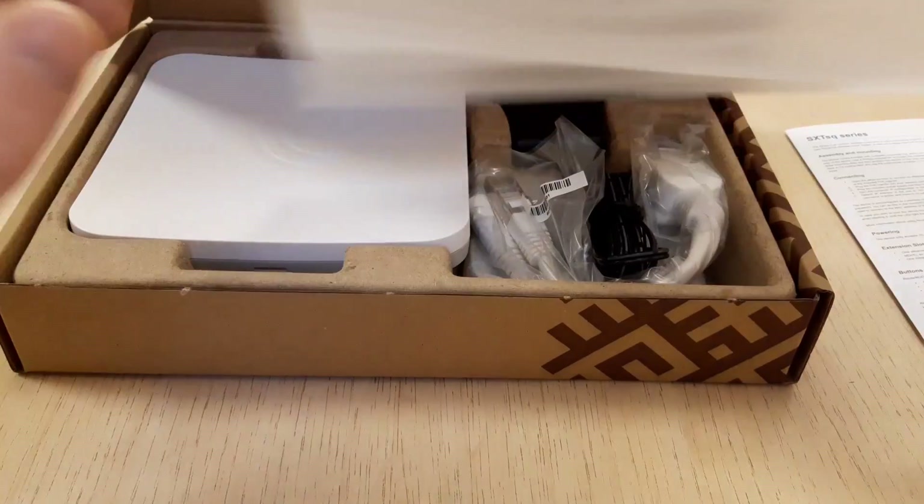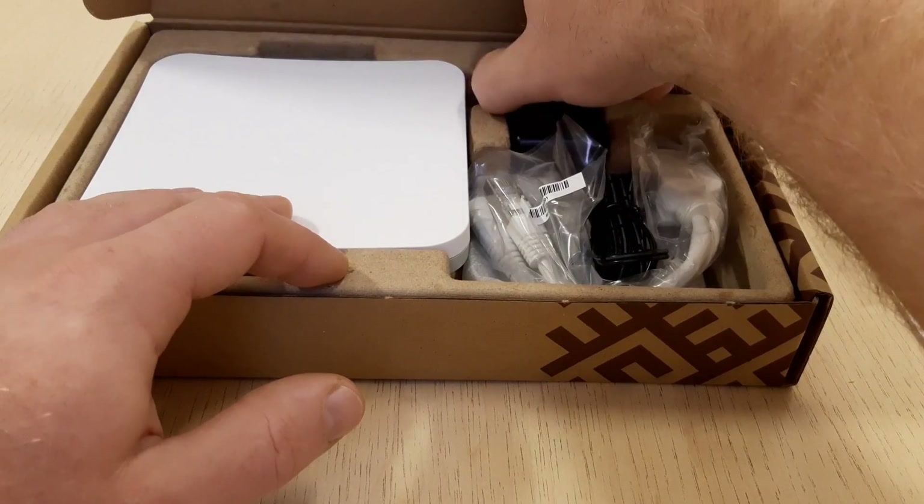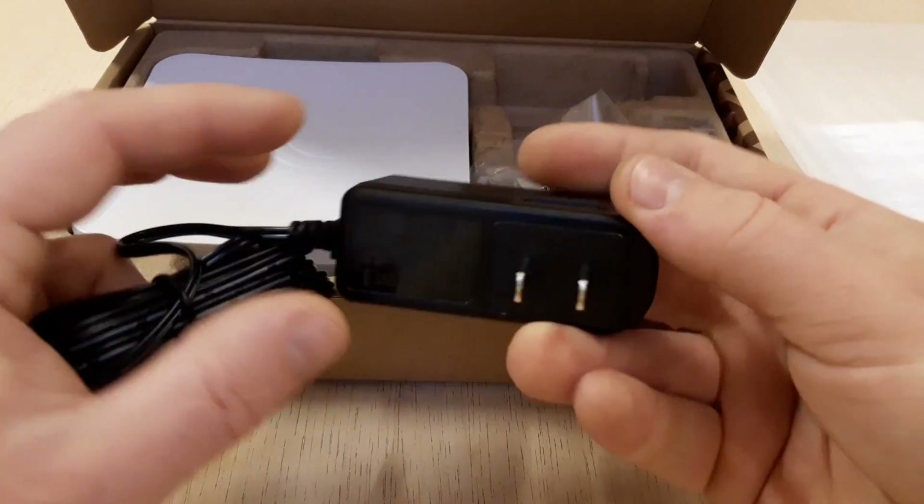This is a 24 volt 0.38 ampere power adapter, and of course a PoE — power over ethernet — gigabit injector. This injector is used to power the device.